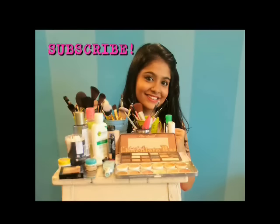Thank you guys! Do like, rate, comment, and subscribe for more.